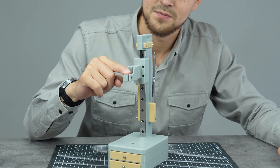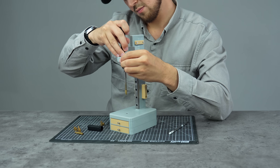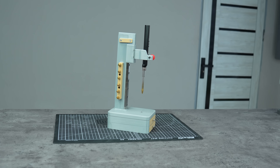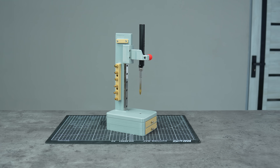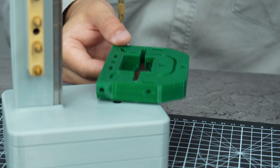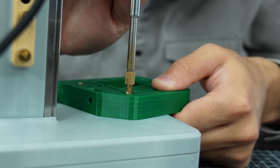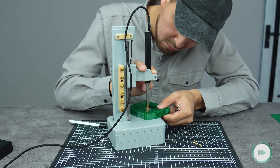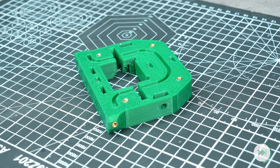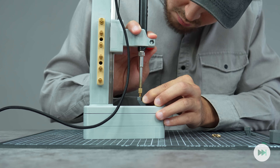The last part is to mount an M5 knob for the soldering iron mount — I chose a knurled knob for better design. I loved how minimal and beautiful this heat insert press turned out. I'm happy I chose this color scheme. Let's test the press now. Wow, look at these accurately mounted threaded inserts — they add an extra professional look to my 3D printed parts while making them more functional.